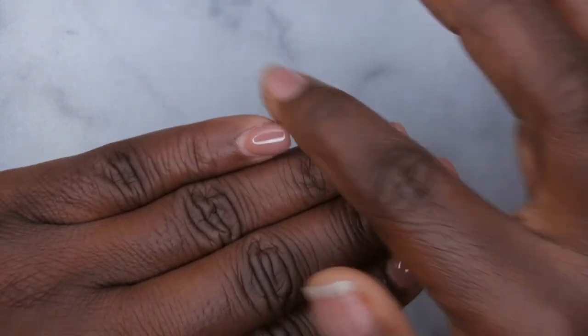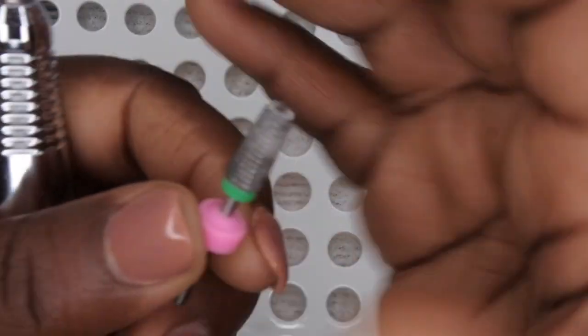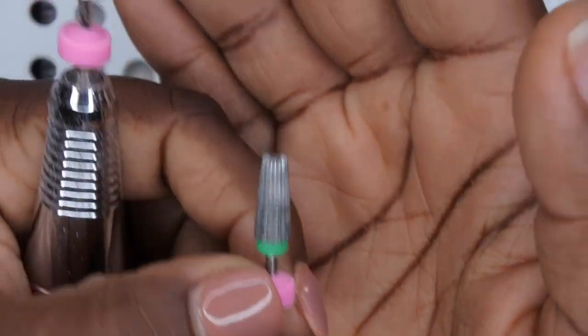The first thing you'll want to do is go ahead and file down the acrylic as thin as possible, leaving just a little bit of product on your nail to be able to soak it off. I'm going to go in with my 5-in-1 carbide bit to file down the bulk of the nail.